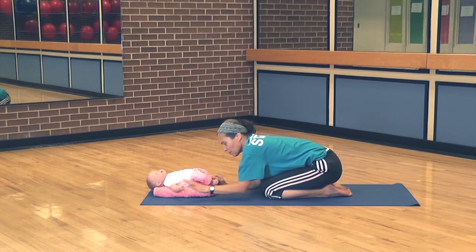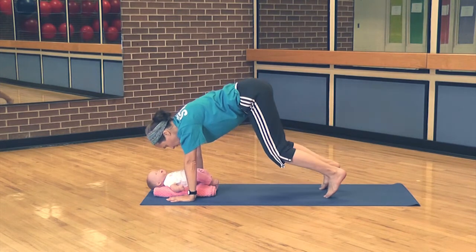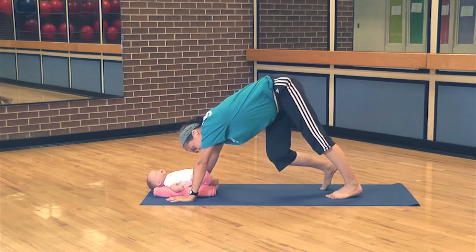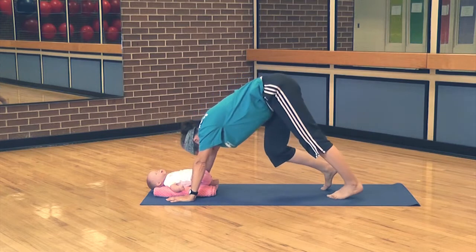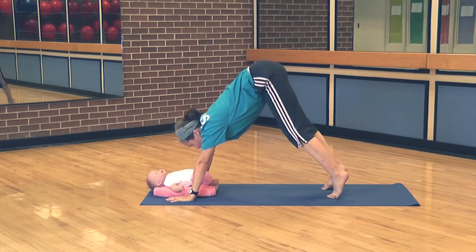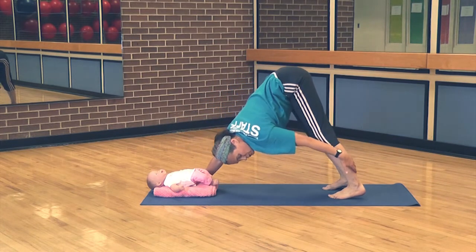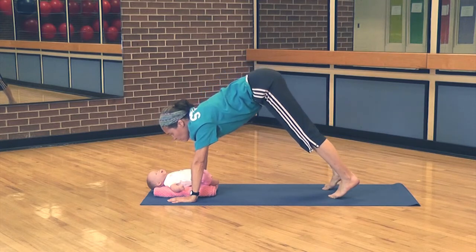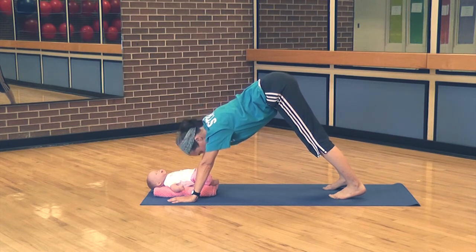From here, we'll transition to downward dog. Hands come in front, back to table, toes tuck under, lift the hips up, and we're going to bicycle. Allow your body to twist, inhaling and exhaling. Then see if you can come all the way up on the toes and let your heels come down — they're often not going to come all the way down. The idea is to stretch the Achilles tendon. You can come up and lower, and just hold as many breaths as you'd like. The head normally stays down, but if you need to look at the baby, you can.